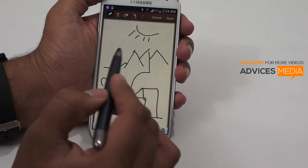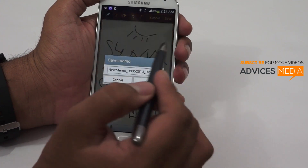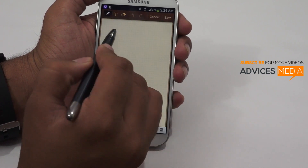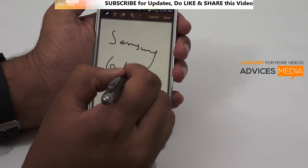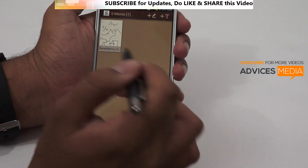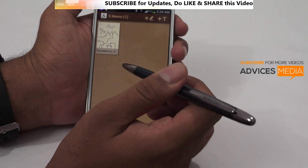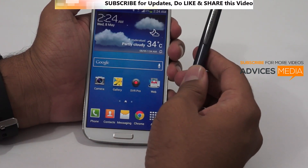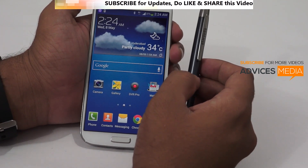Overall the pen is pretty good. You can start writing, you can even write quick notes, and it works very well — you don't have to put a lot of pressure on it. It's not as good as the S Pen that comes with the Samsung Galaxy Note, but it's still decent and works well. So this was a quick demo of the Samsung C pen on the Samsung Galaxy S4. Stay tuned on our channel for more videos. Thank you.